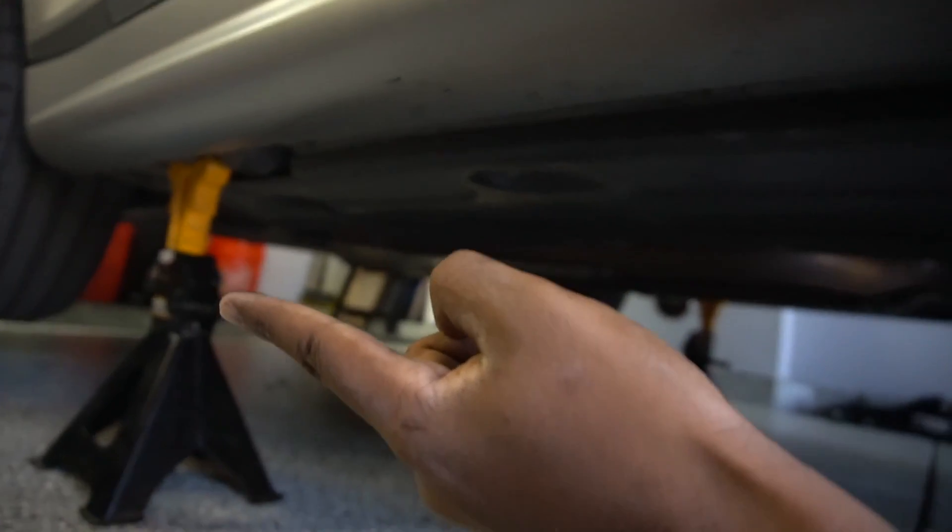As a quick summary, there are four jack pads on the side of the car: two in the rear, one on each side, and two in the front, one on each side. There's also the front jack point, and then there's the rear diff.